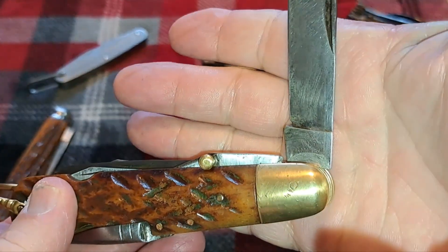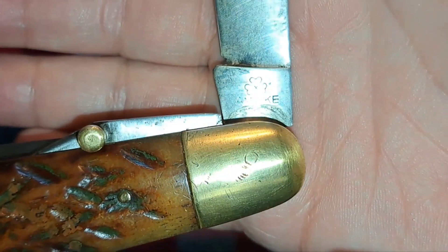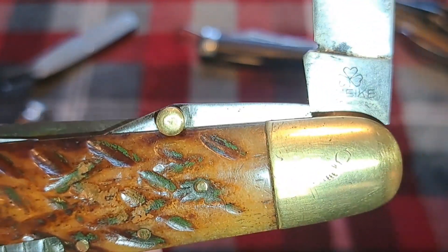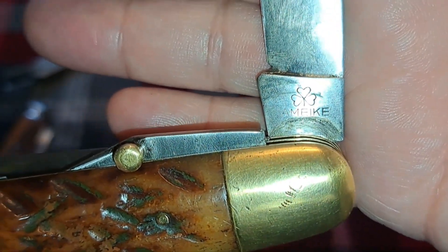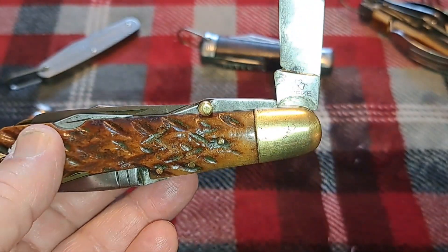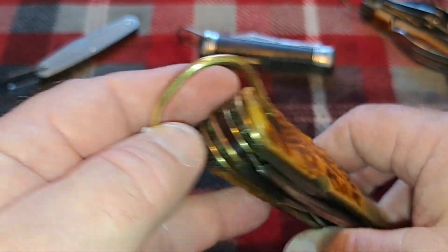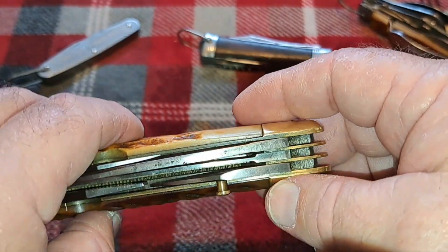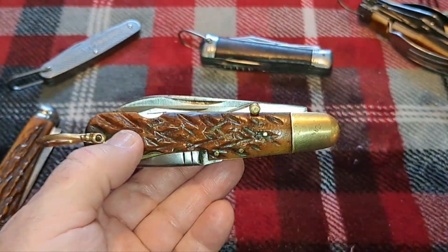Opening the knife up, you can see the tang stamp reads 'AMIKI' — A-M-E-I-K-E — along with a three-leaf clover, which would be a shamrock. Goins does have a listing for this knife. If you look it up in Goins, it's listed as 'AMIKI clover' on the tang, and he guesses it was made between 1890 and 1920, which would have been my guess when looking at this knife.